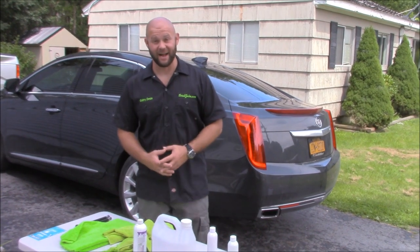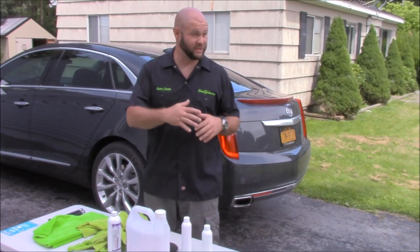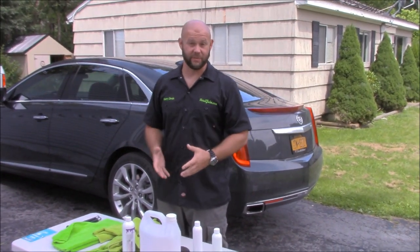Guys, it's Gary Dean, DetailJuice.com. I'm in Rome, New York today with a bunch of friends that have come out to check out some of the new products.